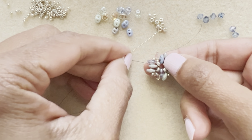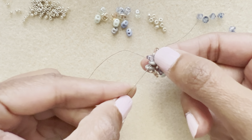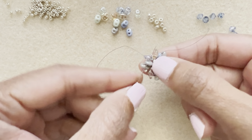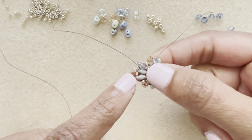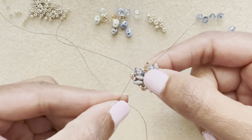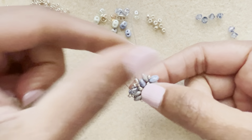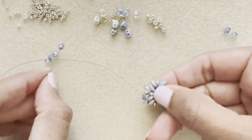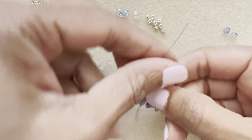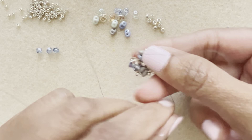Now pick up an 11, an 8, and an 11, and go back around that same lower super duo. The seed beads will sit in a little triangle form. Then move forward into the next super duo. Now pick up a bicone and go into the next super duo — we'll be alternating between bicones and seed bead sets.